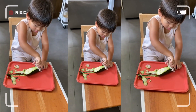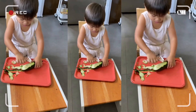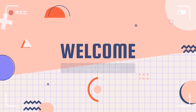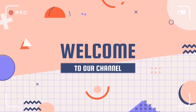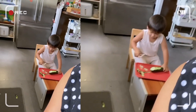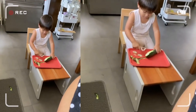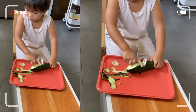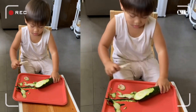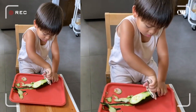Green. Only the green parts. Okay, now you turn. Turn the zucchini. Just cut off the green. Only the green parts.